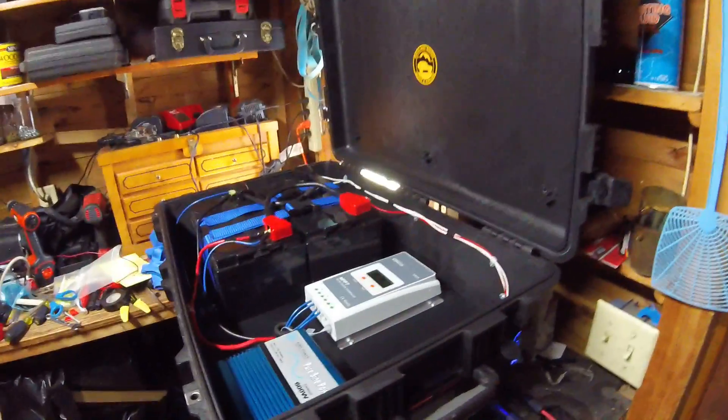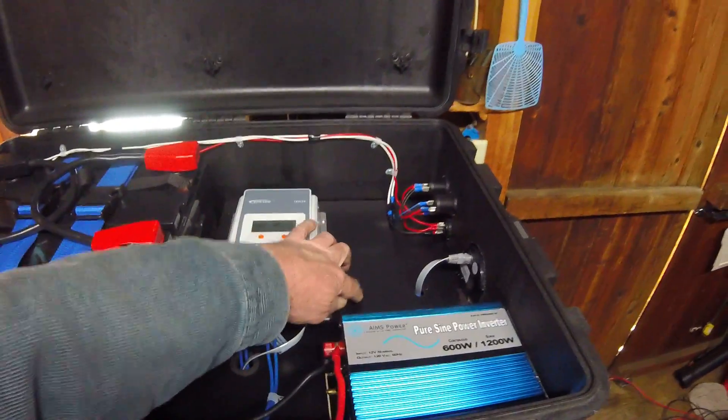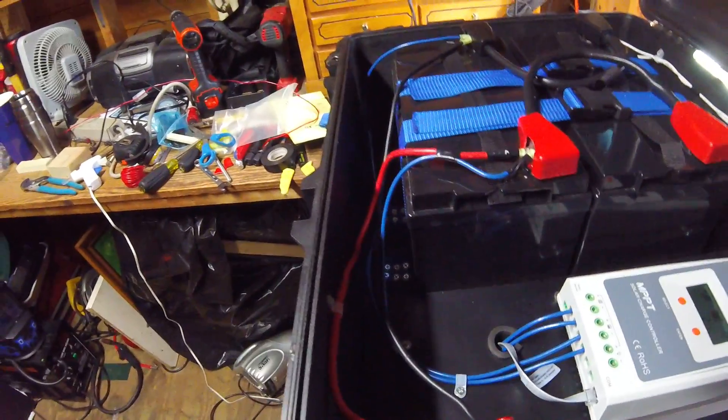It's a Pelican case holding this nice — I built this shelf here just to support the devices, and I got the battery strapped down. I screwed right into this case — it's pretty tough.